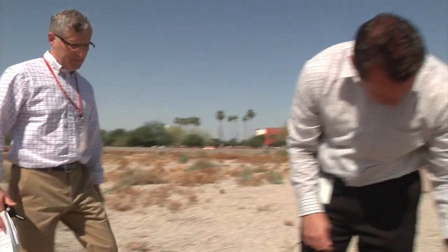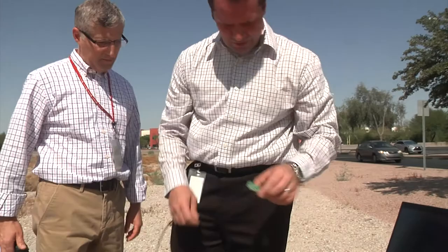Assisting us will be John Austin, an applications engineer for the remote temperature sensor portfolio. John and I are equipped with walkie talkies to share results as we change the temperature of the remote node.